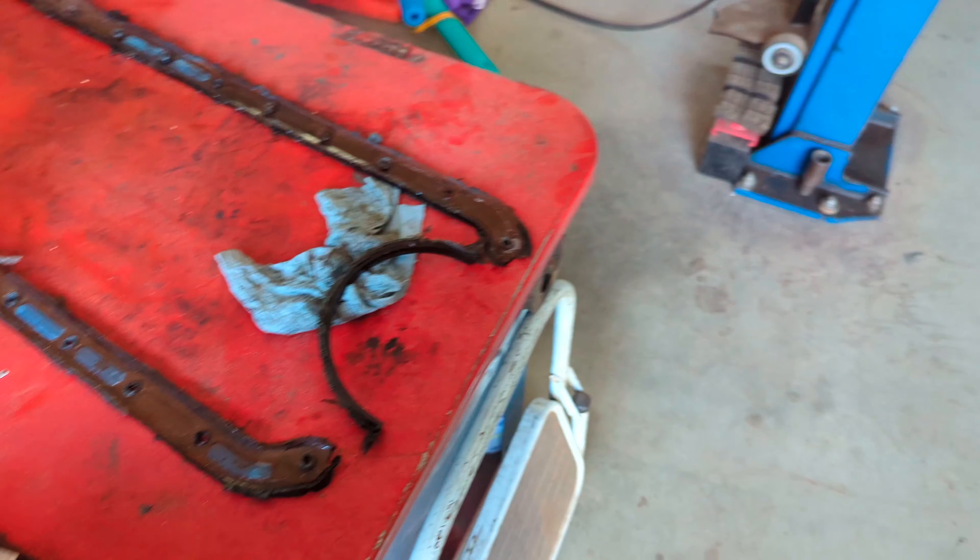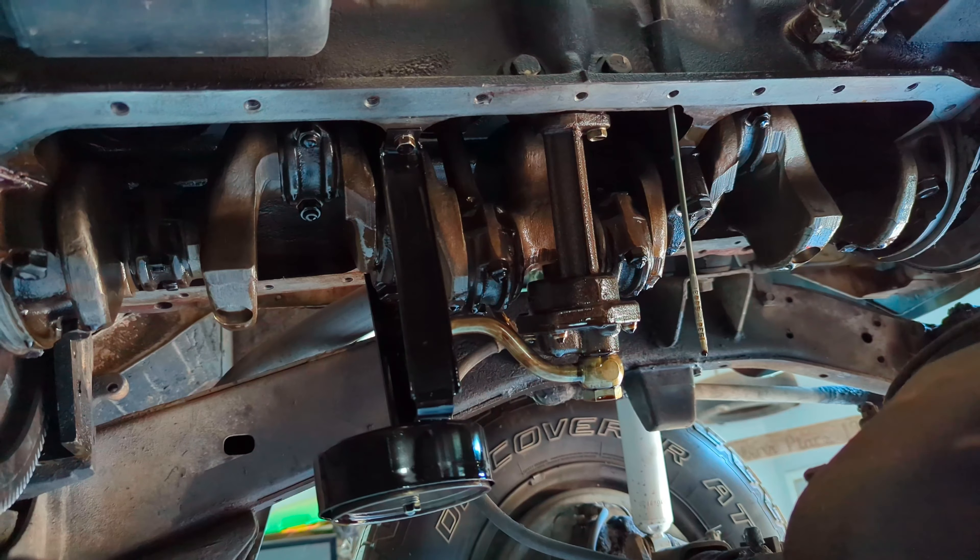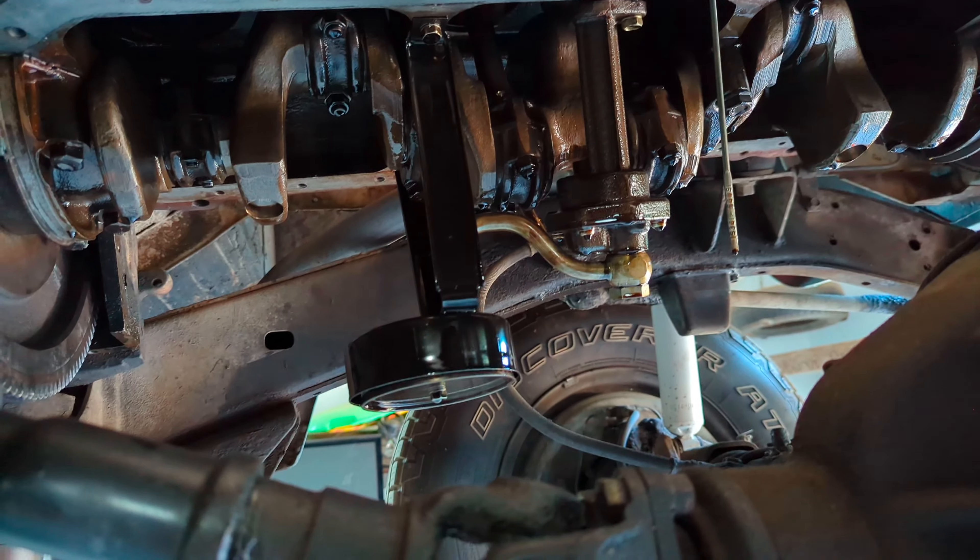I thought we'd take a look underneath because this is all original here. You can see how cool it looks. There's the crank and oil pump.